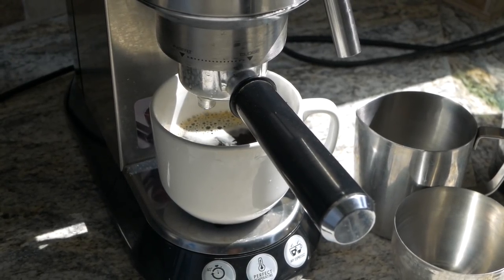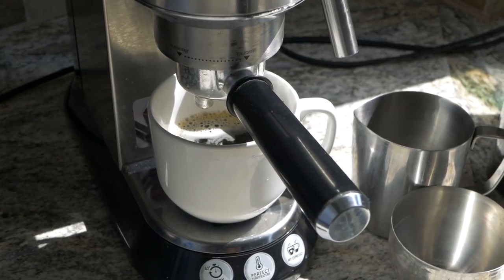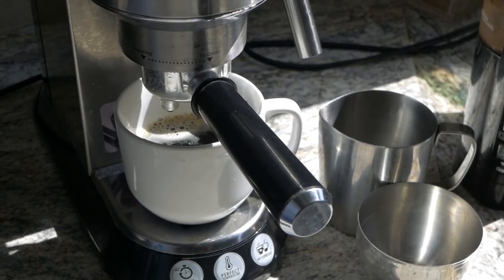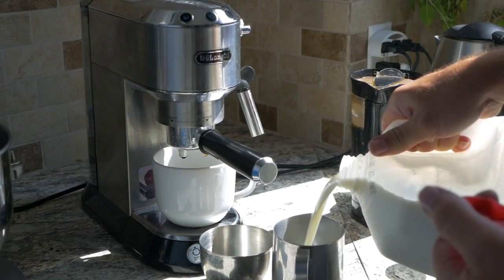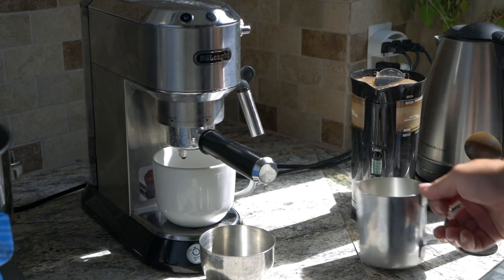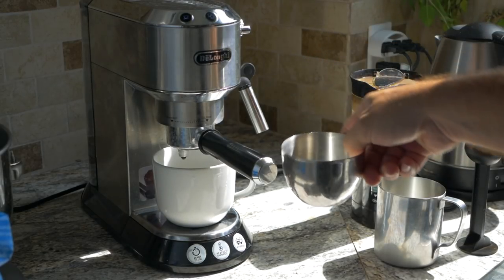And that's it. My wife actually drinks it just like that — right out of the cup, straight black, nothing in it. I like to make the milk, so we're going to go ahead and do that. Before you can froth the milk, you do have to purge the system, so that's what this cup is for here.